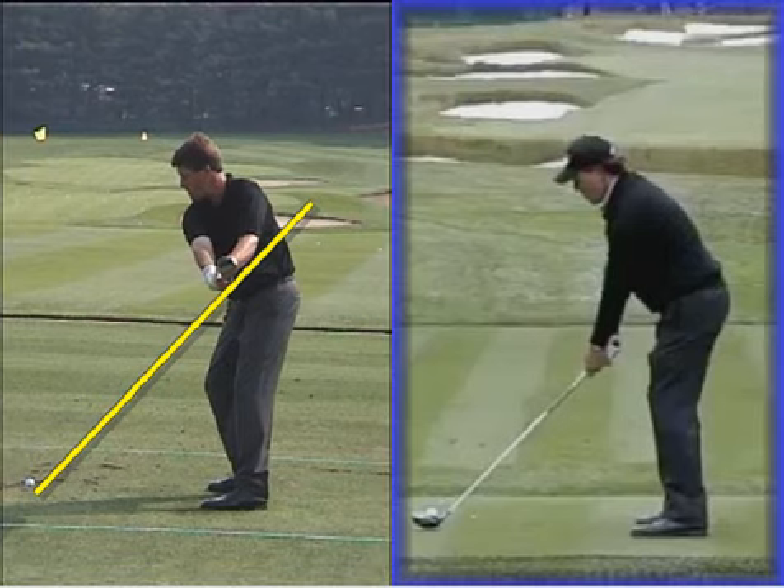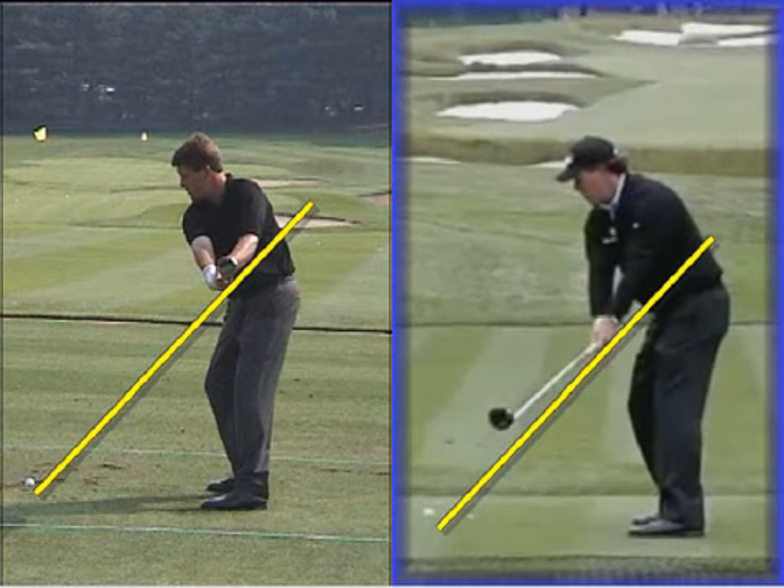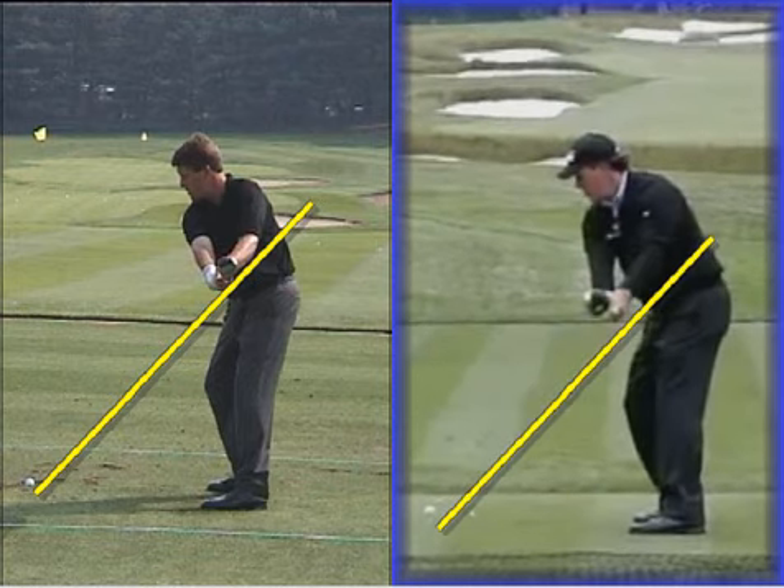If we do the same thing on the right hand side and draw a shaft line across, we'll notice when Phil takes it back the club is a little bit more outside and there's a lot less turn in that first section of his backswing. You can clearly see that his hips have turned a lot further in the left screen, his shoulders have turned a lot further, his hands are much closer to his body, and his right arm is more parallel to his feet.